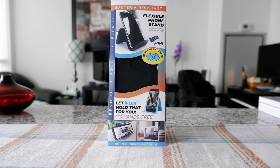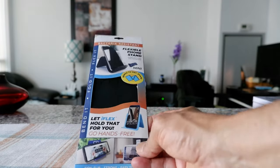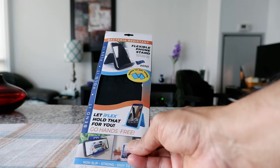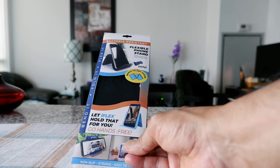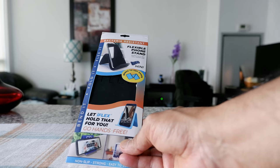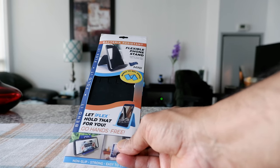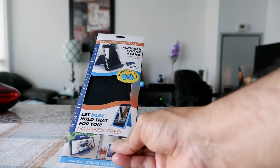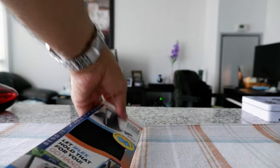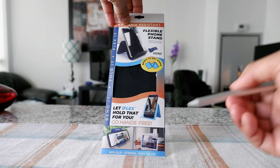The iFlex mini caught my attention because it's very handy when you travel — it lets you take your cell phone or tablet hands-free. You can put it in front of your seat using the backrest of the seat ahead. It also has various other uses, so let's take a look at some of them.